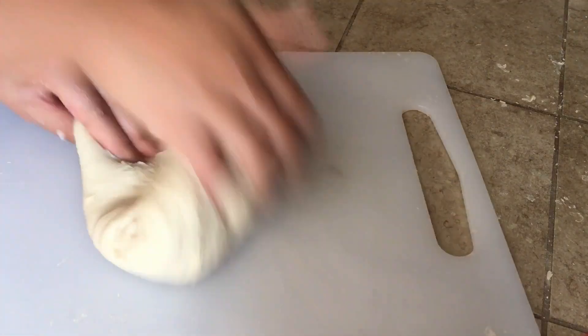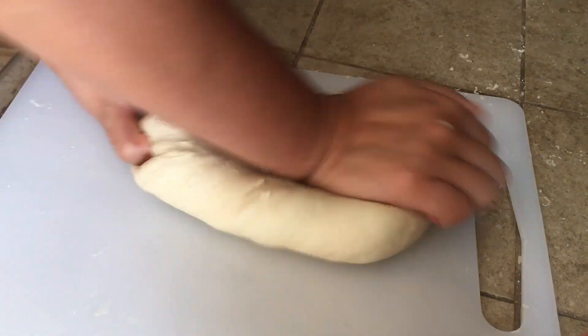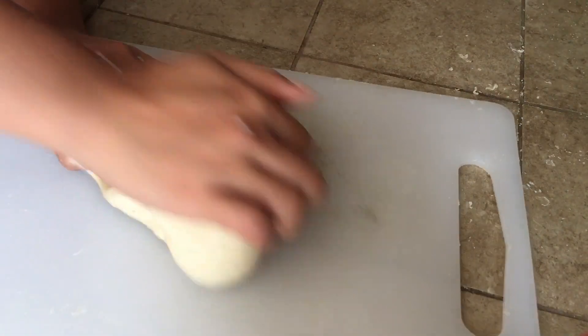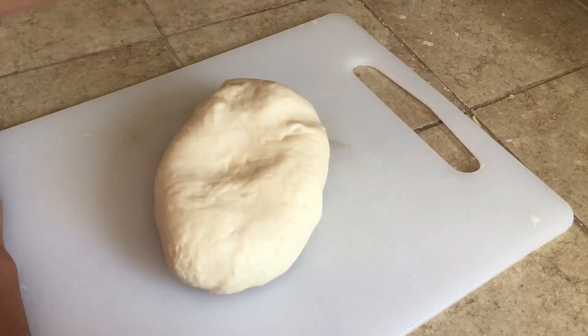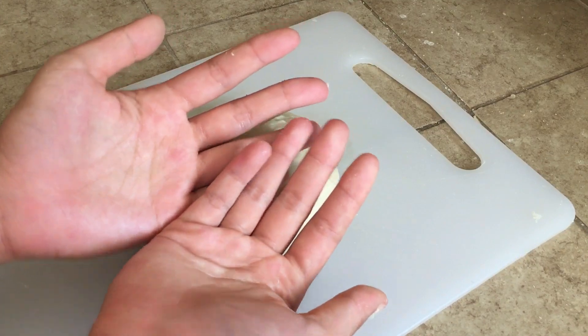Keep using the throwing and kneading method, and after about 10 to 15 minutes you can see that the dough is starting to take shape and getting much easier to work with. The dough should feel sticky but it shouldn't stick to your hands at all — and your hands will be clean.